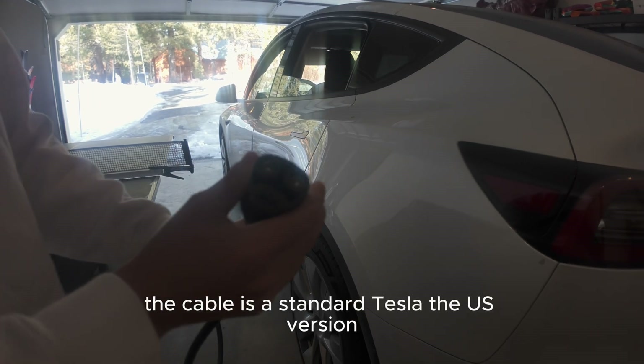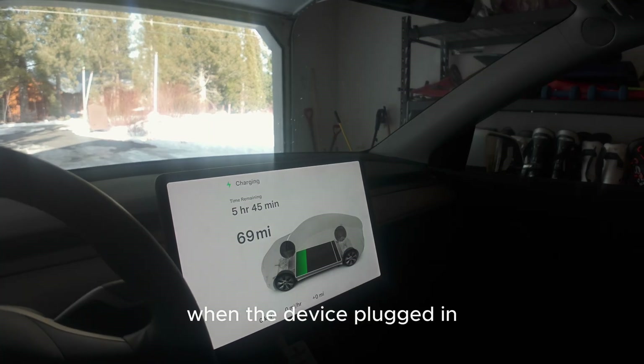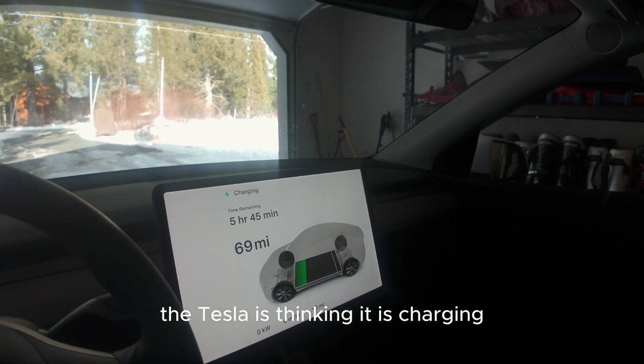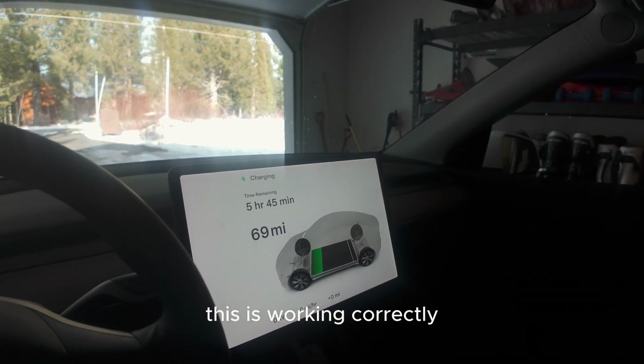The cable is a standard Tesla US version. So let's get everything connected. When the device is plugged in, the Tesla thinks it is charging, but instead it's taking the power out of the Tesla. Everything on the display is showing this is working correctly.